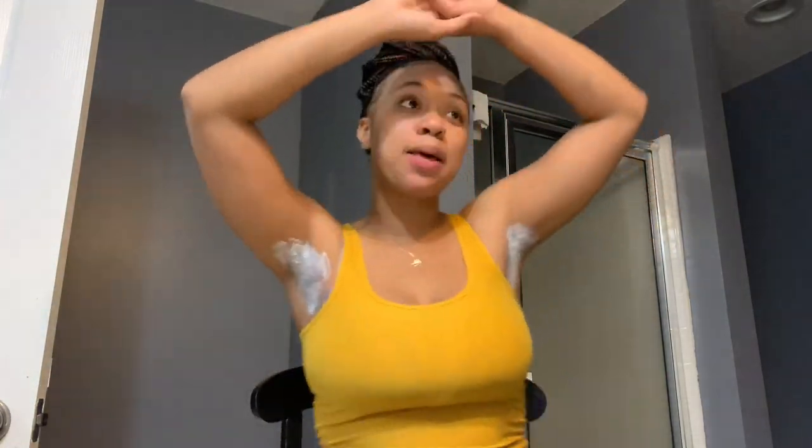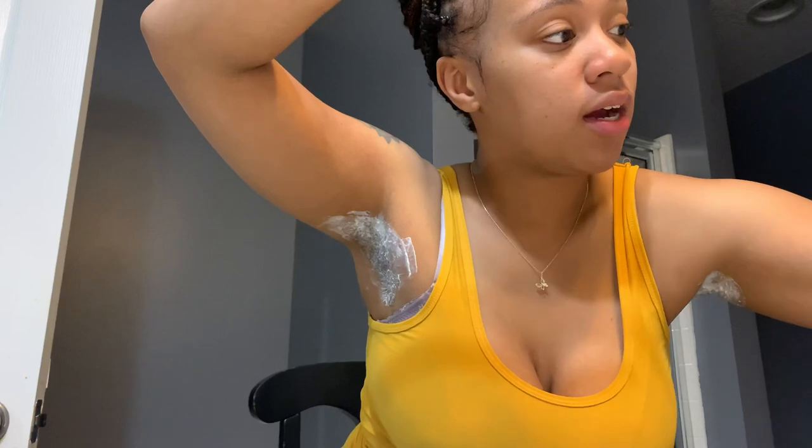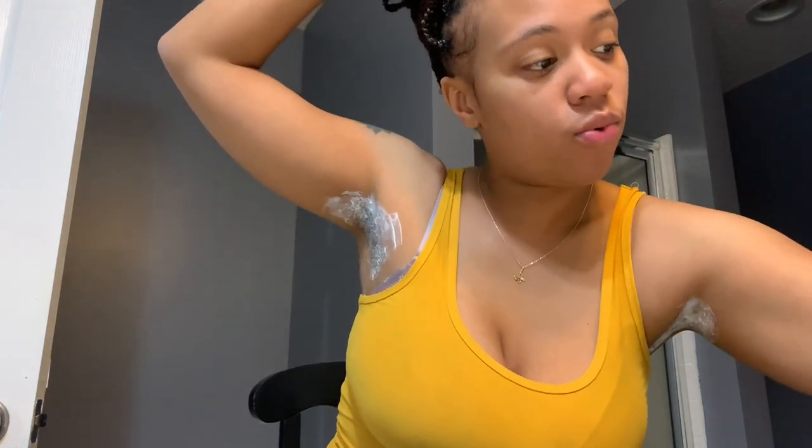Okay guys, I'm back — it's been six minutes. I'm going to take some warm water to wipe this stuff off. I should have done one arm at a time, but next time I'll know to do that. Let me let the water get warm — alright, the water is warm.